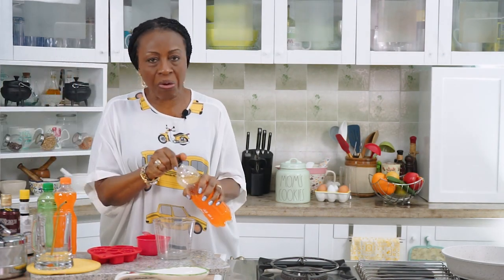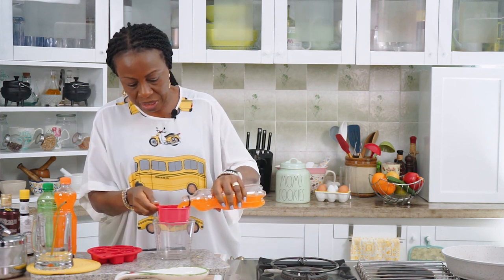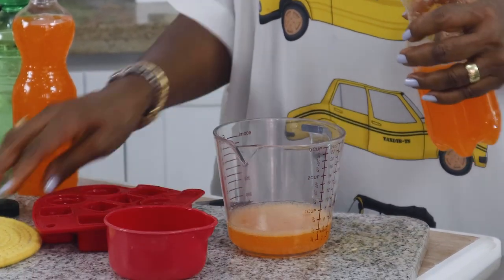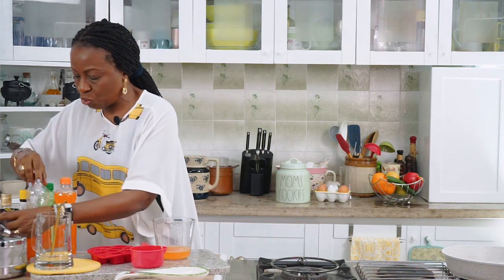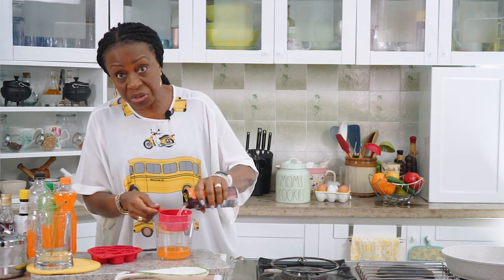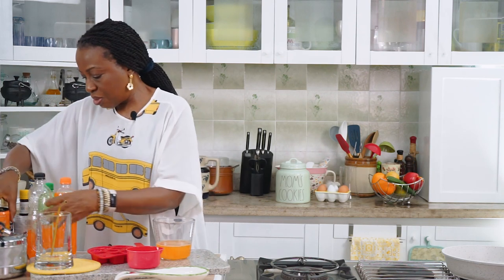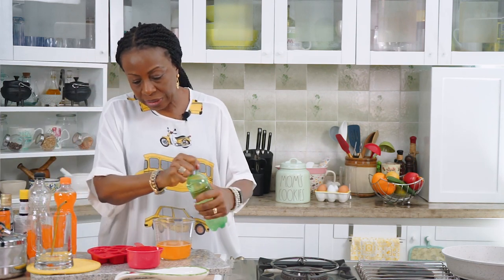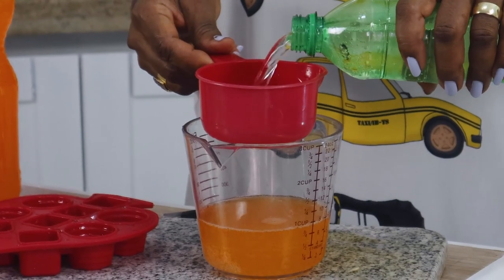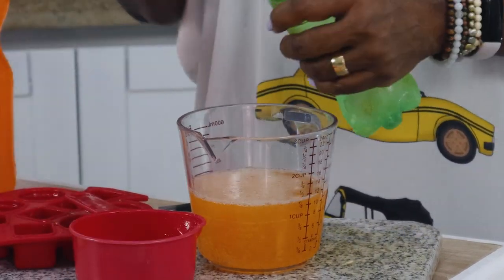You can use any orange fizzy drink that you want — I'll get about half a cup and add it. Also some ginger ale — you can add ginger ale or ginger drink, whichever you find. I have almost equal parts of each. It can be Fanta, Sprite, or Seven Up — whichever one you want.